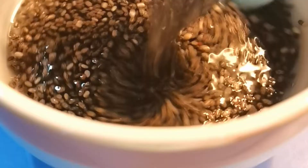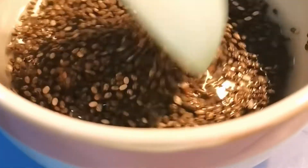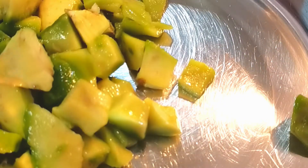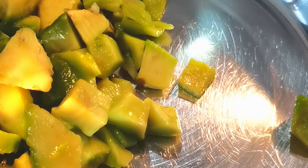Soak our chia seeds in water for about 15 to 20 minutes. Then in a bowl, combine all the ingredients except for the roasted almonds, and mix that well.